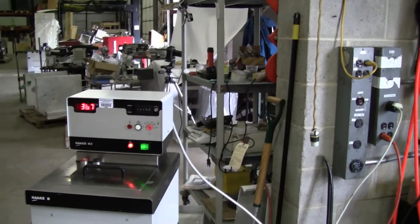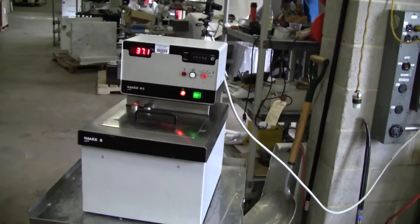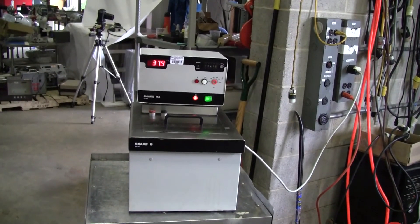If you have any questions, it's running on 220 volts and 20 amps. If you have any further questions, please give us a call at 609-518-9100. Thank you from HitechTrader.